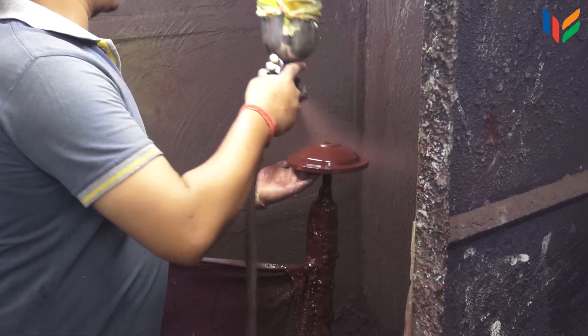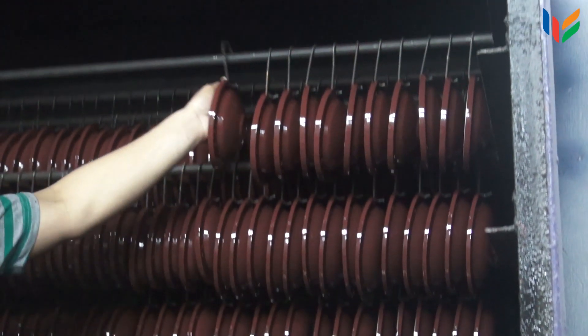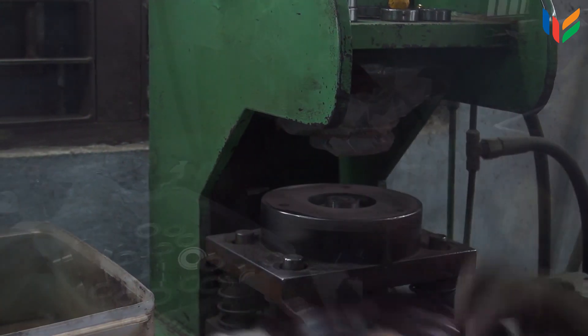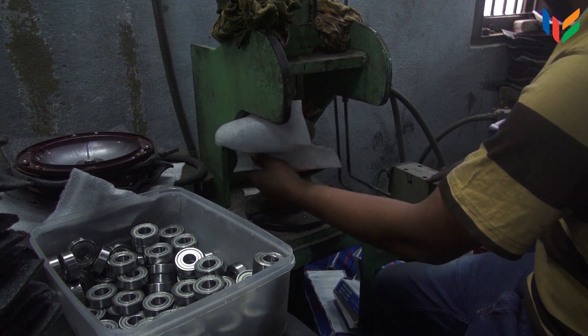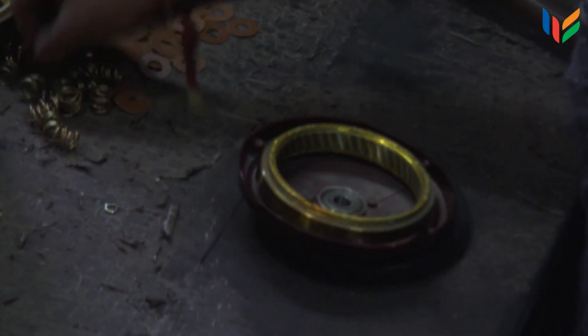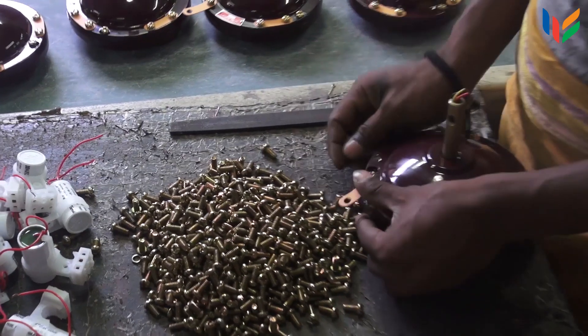The top and bottom covers are sprayed with paint and dried. The painted top and bottom covers are fitted with the ball bearings. The stator and rotors are fixed together onto the top and bottom covers and manually tightened.